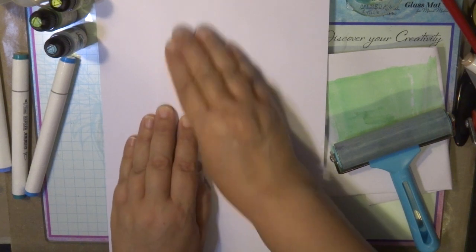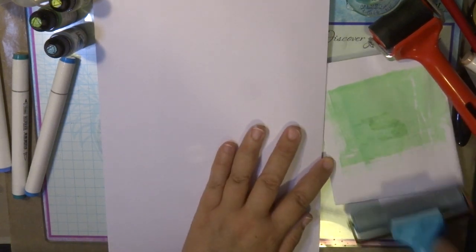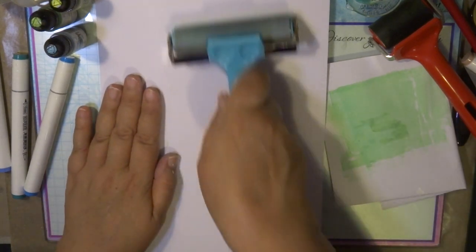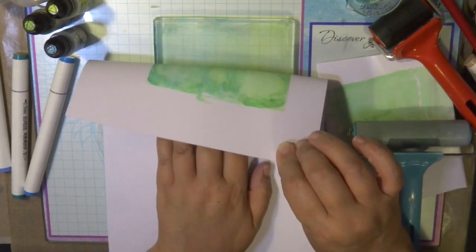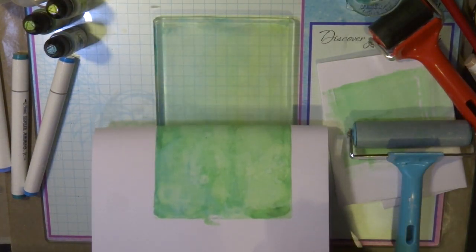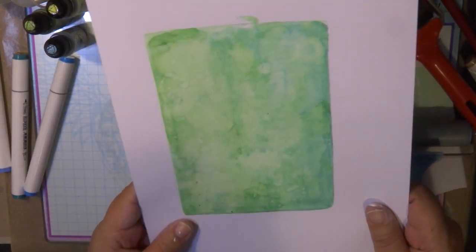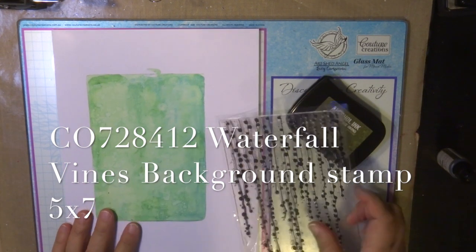I could have trimmed this down to the size of a 5x7 or slightly bigger, but I just wanted to show you how fantastic it is to use this technique to create wonderful backgrounds on normal paper using alcohol inks — not Yupo or alcohol synthetic paper, just normal watercolour cardstock. So gently peel that away and you'll see it's created a really nice, very watery, very subtle, beautiful effect. You can do stamping on it, cut die cuts out of it — it's a unique piece of colour you'll never get again.